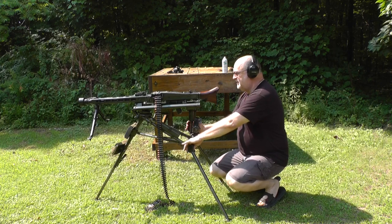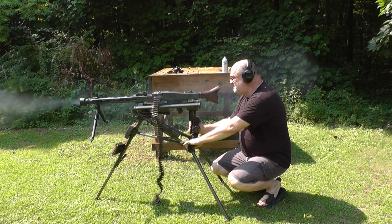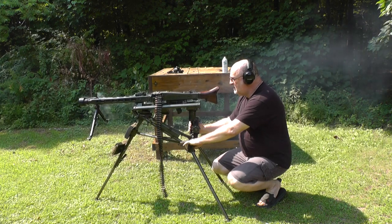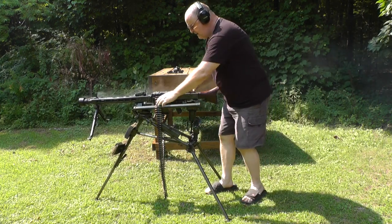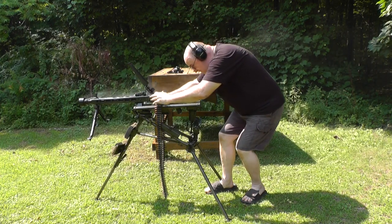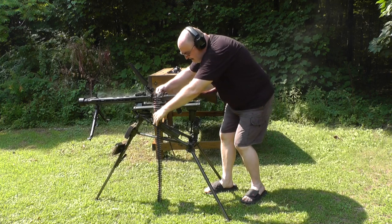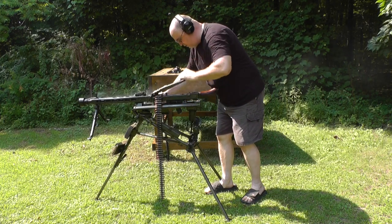Let's give it a whirl. What we have — it looks like the belt, when it got to the second belt, the weight just didn't pull it through.